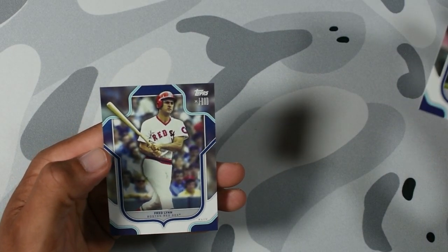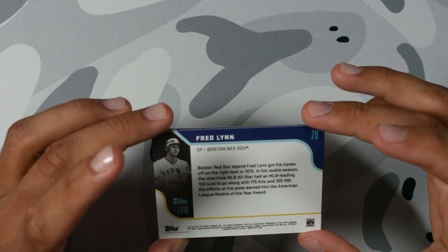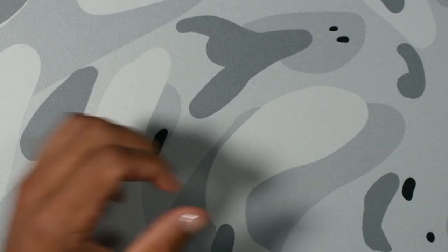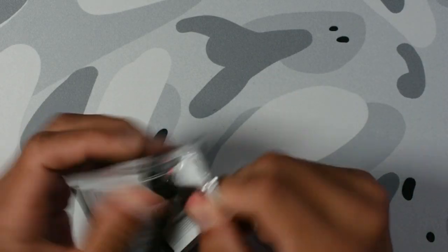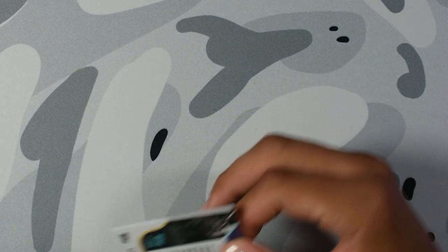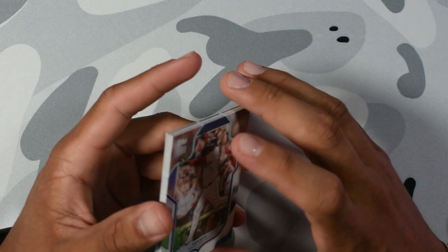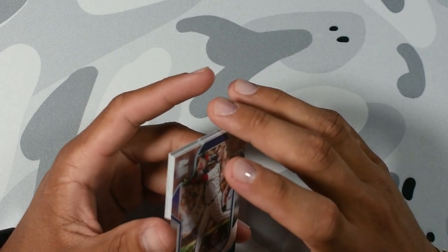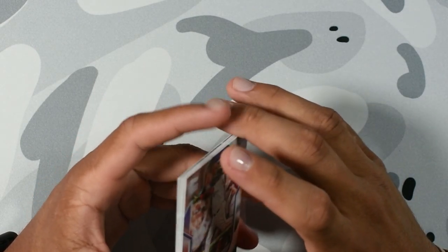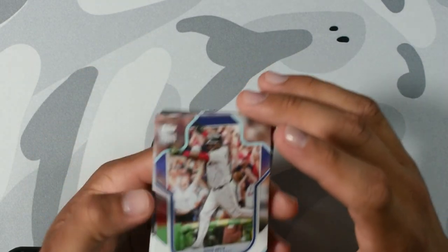Fred Lynn — I've never heard of him. Boston Red Sox legend. We don't care about Boston. What do you guys think the best sports rivalry is? I think top three in no specific order — number one is definitely Yankees versus Boston, then Duke versus UNC. And since I'm a Jets fan, I'm going to go Jets and Patriots since the Patriots have literally beat us like 14 times in a row. It's kind of sad.